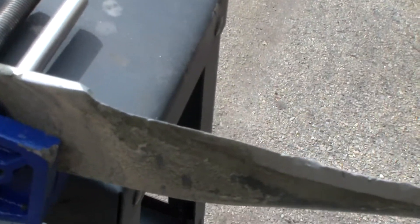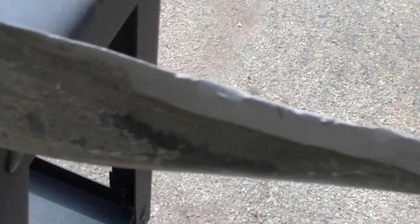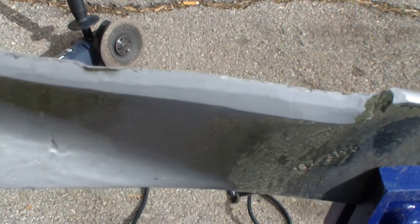I want to try and show you how dull this blade is — you can see that. That's only after a couple of days. So I try and sharpen these every two or so days, basically twice a week.